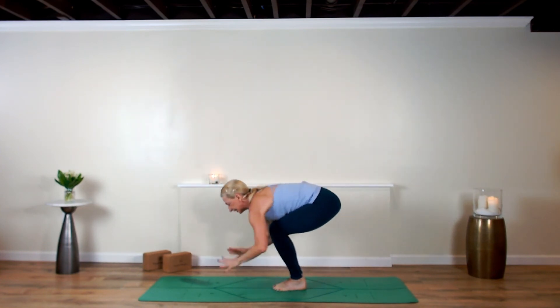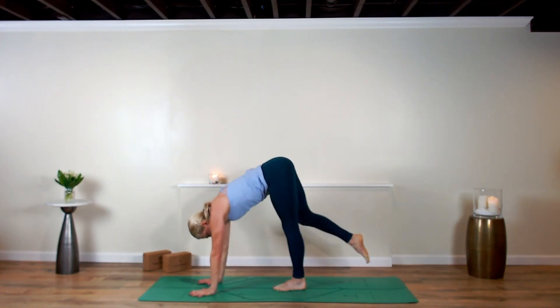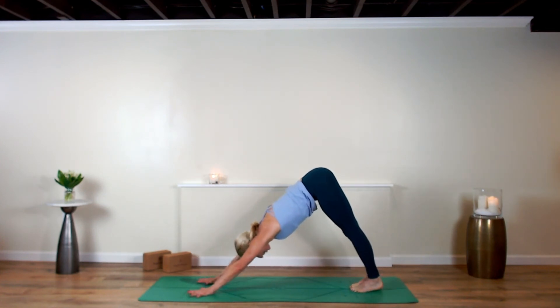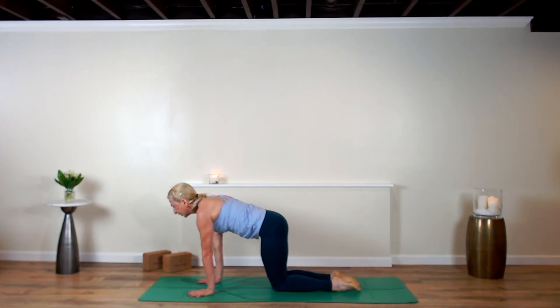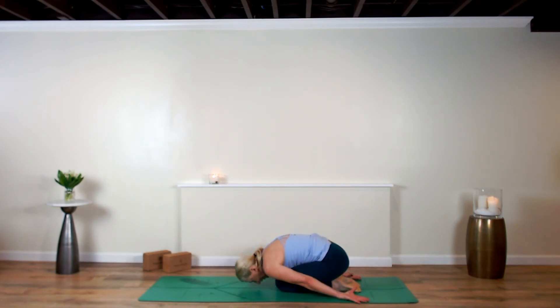Shift from your down dog into high plank. From your high plank, drop your knees, point your toes, draw your hips to your heels, and sweep your arms alongside your body into embryo pose.